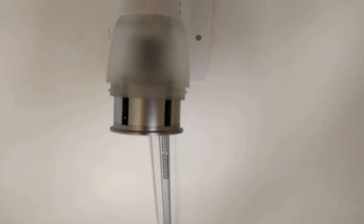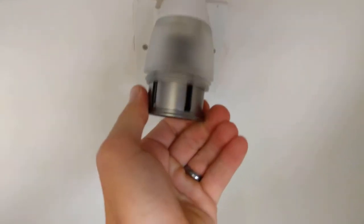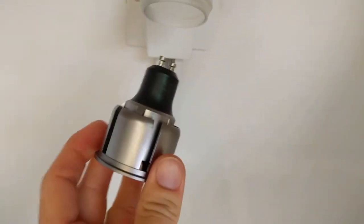Here are the LED lights looking down our stairwell. We've got track lighting, so we've got three of these bulbs hooked up. You can see they are a little bit deeper than what a standard bulb height is.